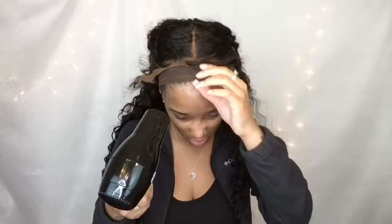I'm going to be putting the wig down with some Got2b gel. This is just a regular method — just letting it get a little tacky and then laying it down. Nothing special on this part.